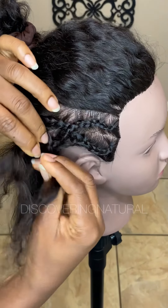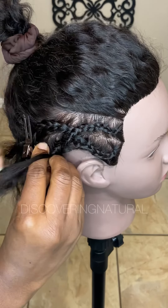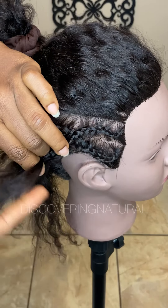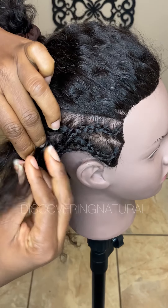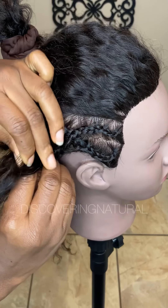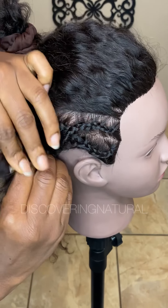Grip it to the scalp so it doesn't have a hole — if you don't grip it well there'll be a gap and you don't want that. Once you're done, if you need to do another crisscross, this is when you'd do it and join them together. But because we're just doing one crisscross here, next I'll be showing you how to do two crisscrosses.